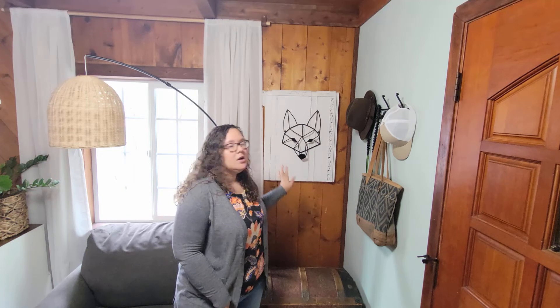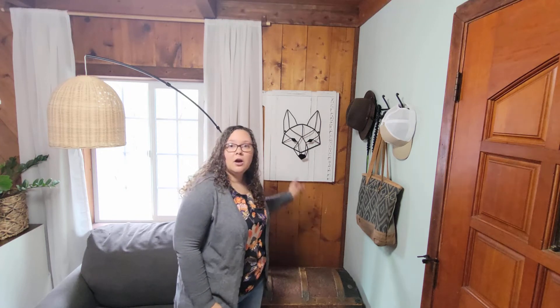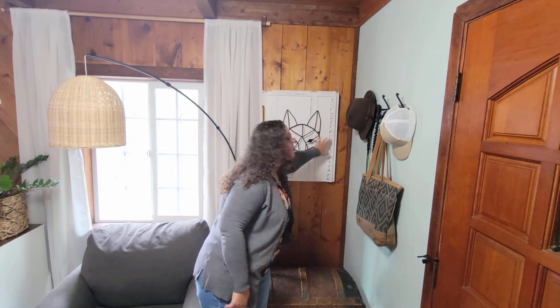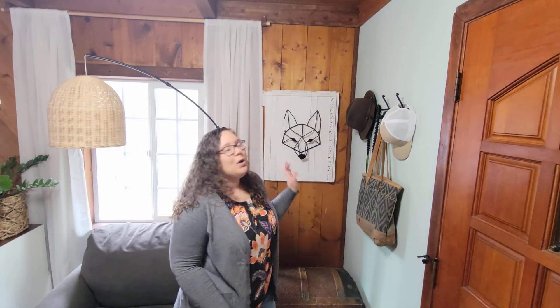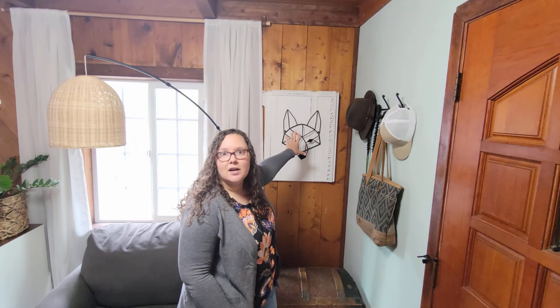This over here I've shown on my channel before too — I actually have a whole video on how I created this. It was actually part of a bed frame that we found on our property when we moved in, and I fell in love with the scallop design on this footboard. I'm a sucker for scallops. So I ended up painting this white, I wet distressed it and then waxed it, and then I installed these metal animal heads. I cut it in half, and the metal animal heads I got off of Amazon.